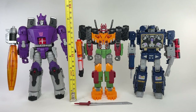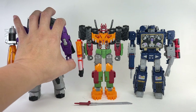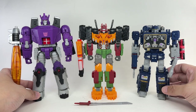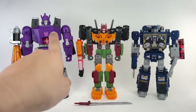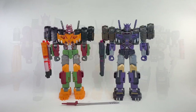Head to toe, the figure stands at about 17 centimeters tall, or about 6 and three-quarters inches tall. For some size comparisons, here he is with Legacy Galvatron — a leader class — and Legacy Soundwave, which is a repack of the Siege Soundwave Voyager class figure. He is slightly a larger sized Voyager class figure, with his height somewhere in between a leader class and a Voyager class figure.